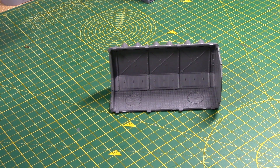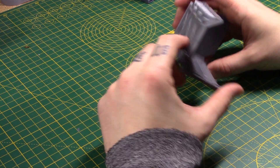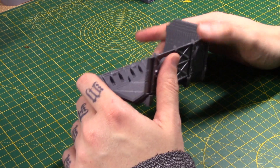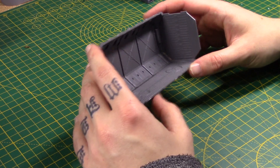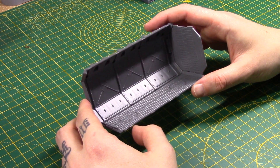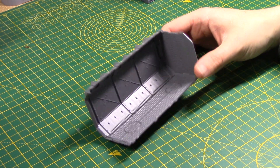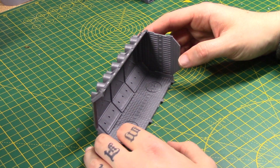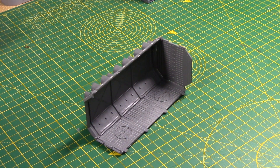First things first, obviously you'll need to use the GW shipping containers. You could, of course, scratch build ones if you wanted to — plastic card or thick cardstock, that's entirely up to you. In this tutorial though, I am just using the GW ones and we're going to make modifications to them. You want to build the floor, back wall, and then one side. You could have both edges on if you want, but I find it easier just to have the one.